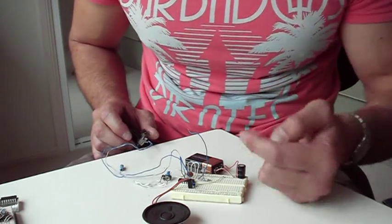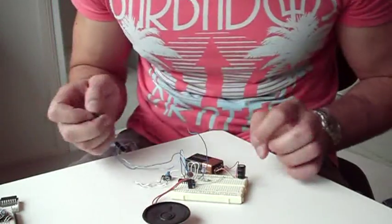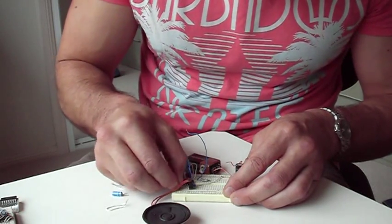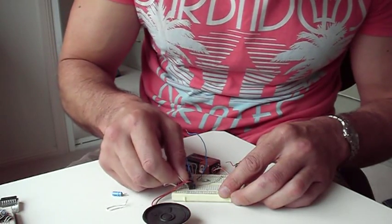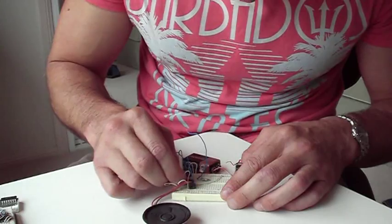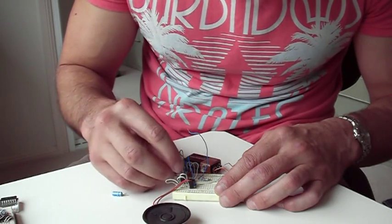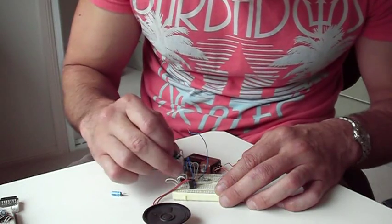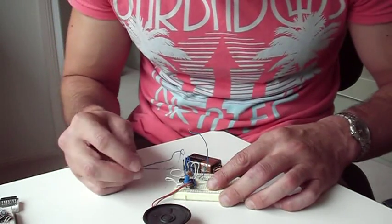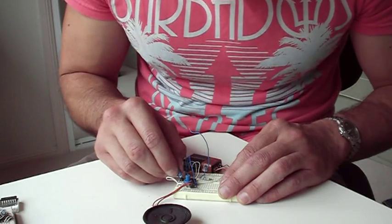Now I'll do the same oscillator again on the other side with the remaining two gates, but this time with a larger timing capacitor — a 1 microfarad capacitor. So we take the first NOR gate, short the two inputs, take the second gate and short the two inputs, then take the output of the second gate and connect it to the inputs of the first gate. Take the potentiometer and connect it basically over the second gate. Then take the capacitor with the positive terminal to the output of the first gate and the negative terminal to the inputs of the second gate.